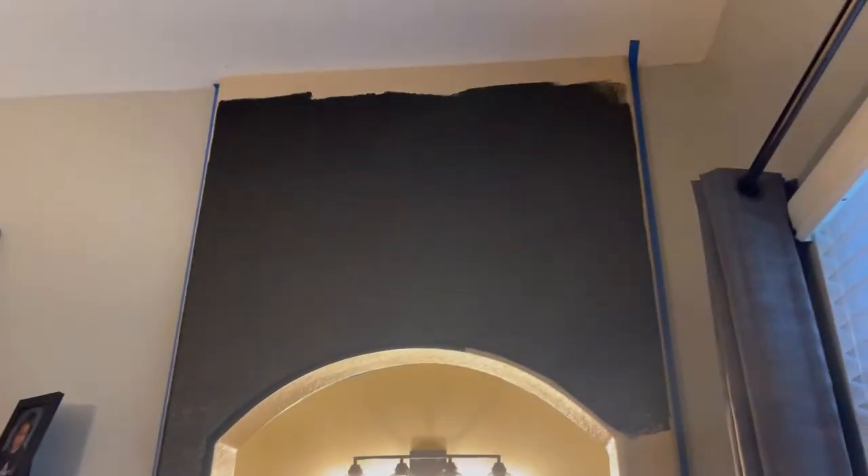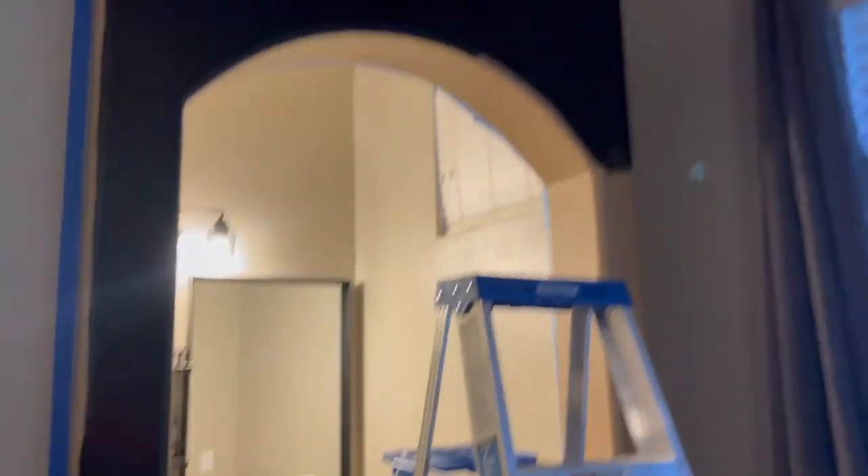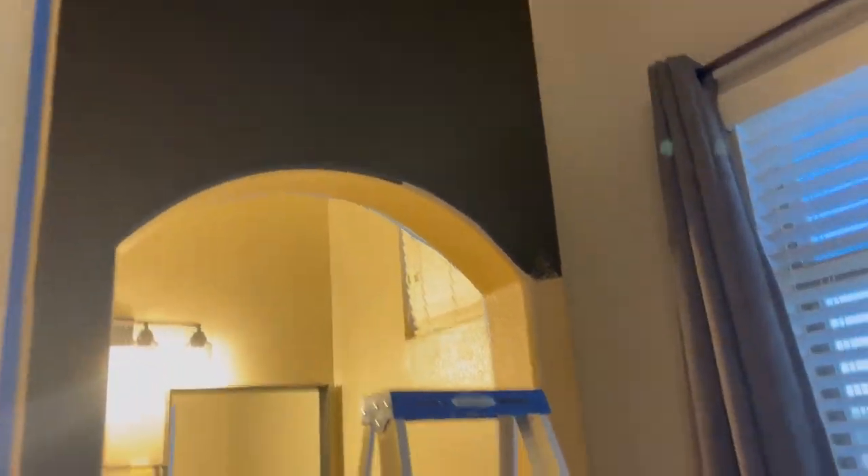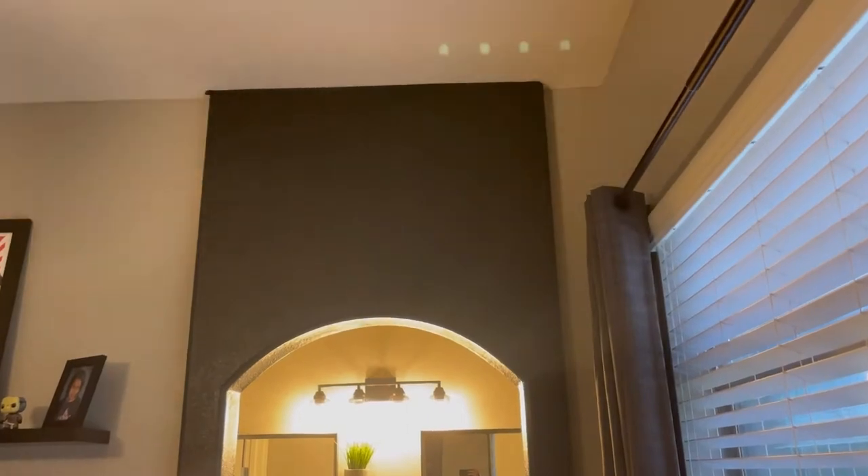The idea here was just to get a little bit on there to show what it looks like. Actually it's pretty deep — might dry a little bit lighter, we'll see. You can see the contrast with the old color a little bit better, which is what I'm trying to get across. So yeah, get rid of the yellowish tan-brown and make it black.